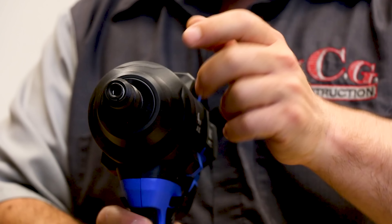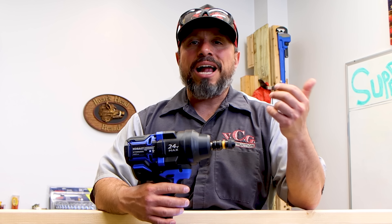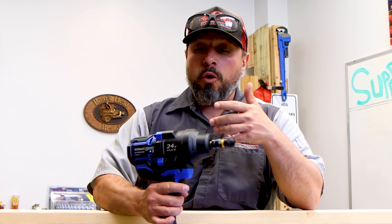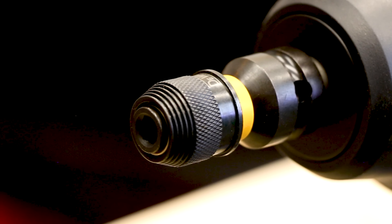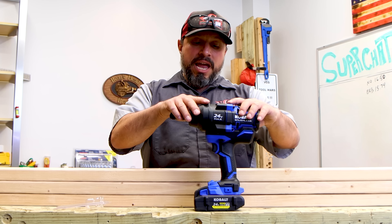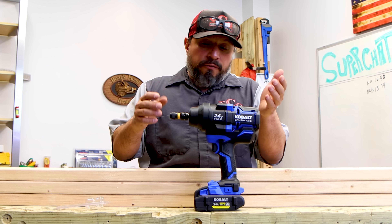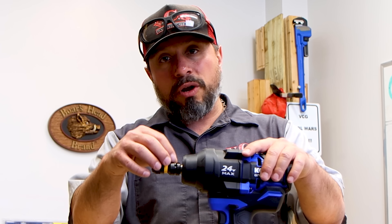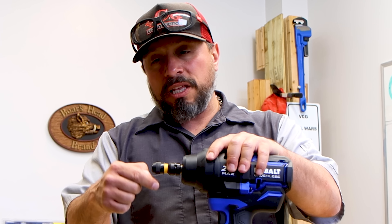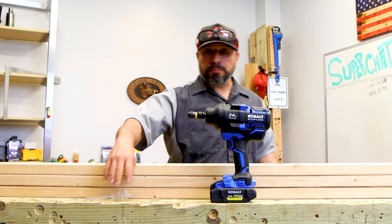Now you've got yourself a quarter-inch collet. Some of you are thinking, why not just use your impact driver? Well, maybe some people don't have an impact driver — maybe they only have an impact wrench. It's just an adapter; instead of going out and buying a separate tool, you get more function. It might not make a hundred percent sense for everyone, but for that person that needs to turn their impact wrench into something that can drive a quarter-inch shanked bit, it does make sense.